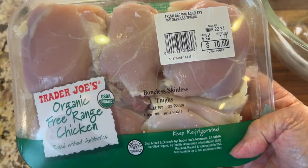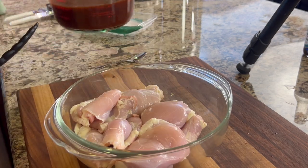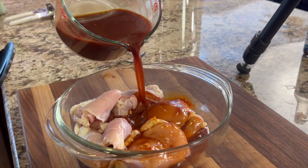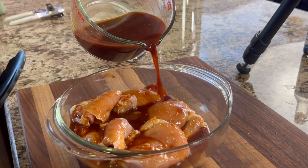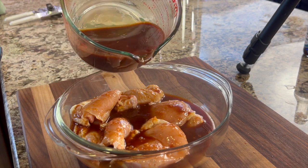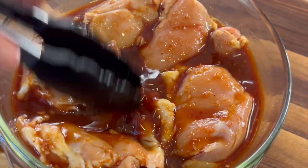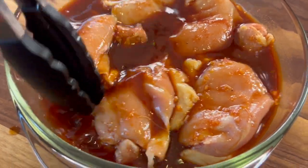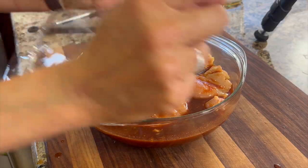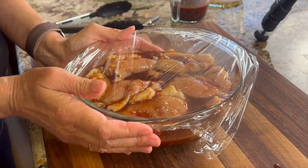Now all we need is our chicken. I'm using Trader Joe's organic free-range boneless skinless chicken thighs. I like thighs because they stay much more tender and juicy than chicken breast. Pour the marinade right over the chicken, but make sure you reserve about a cup to a cup and a half so we can reduce it later and use it to baste the chicken. Push the chicken down to make sure it's coated, cover with plastic wrap, and refrigerate for 24 hours — this is definitely a recipe you want to start the day before.